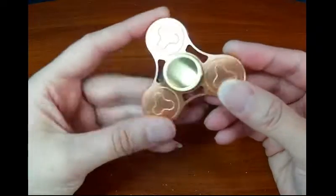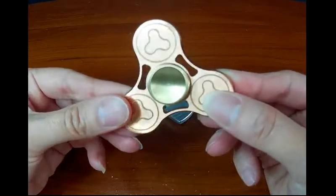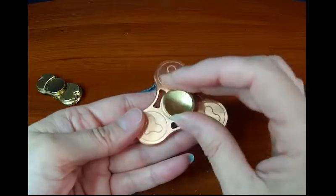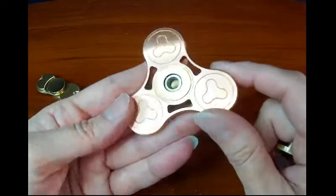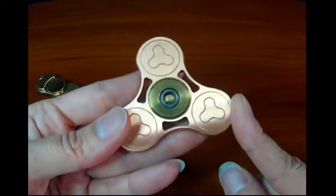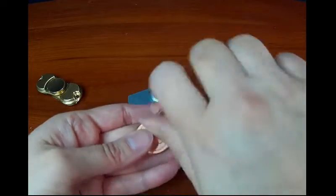My last one, which happens to be my favorite, is made out of copper and brass. It's nice and heavy — I just love that heavy feel in my hands, solid and beautiful. This bearing is ceramic; it didn't specify full ceramic or hybrid, but this one does have a shield on the bearing, which is awesome because that shield will actually keep dust and stuff from getting in there. You still have to eventually clean it, but I like those shields that protect the bearings.